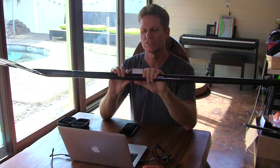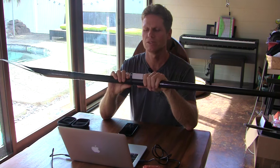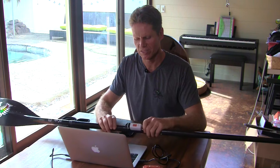Thanks for watching, hope you enjoyed it. All the links are down below in the description — how to use it, the manual, where to order it, where to get a heart rate sensor and so on. Please give us a thumbs up if you enjoyed it and subscribe to our channel.